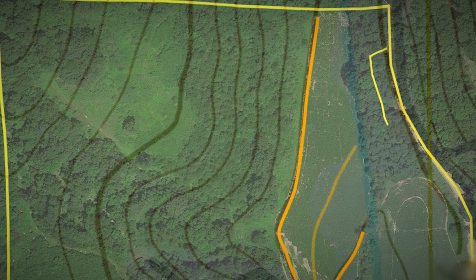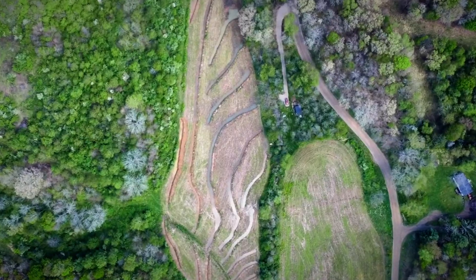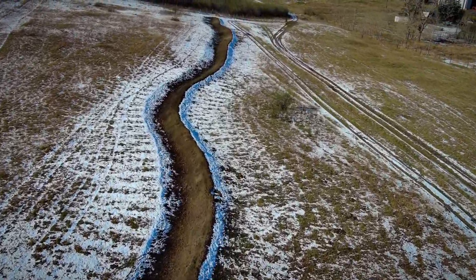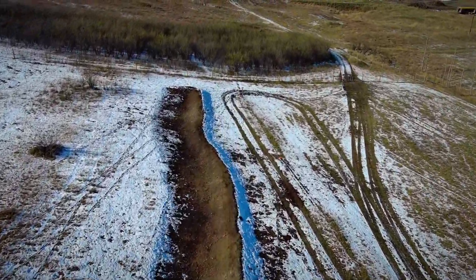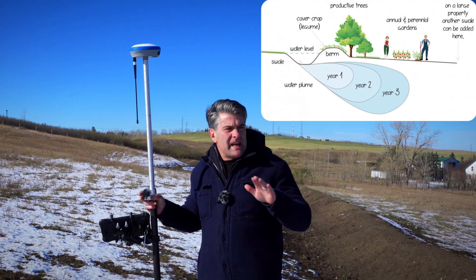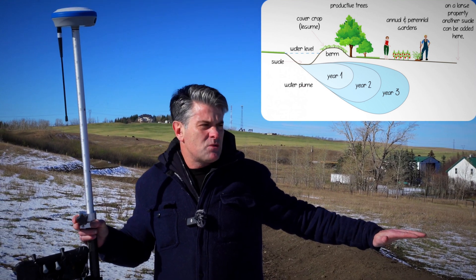A swale is usually built on contour, so the RTK system can easily lay out a contour line. A contour line follows the same elevation from one end to the other. This swale kind of zigzags, but the purpose of the swale is to capture the water coming from uphill when it rains — it flows into the swale and slows down so it doesn't leave the property.